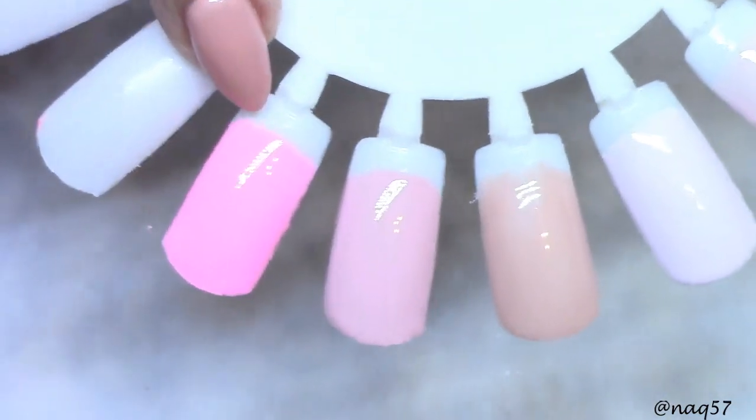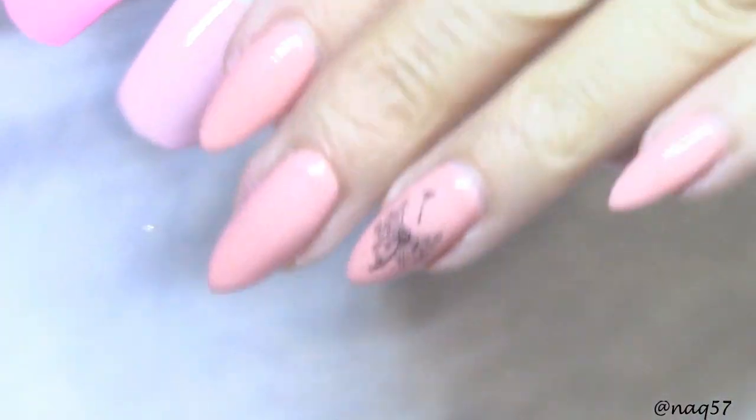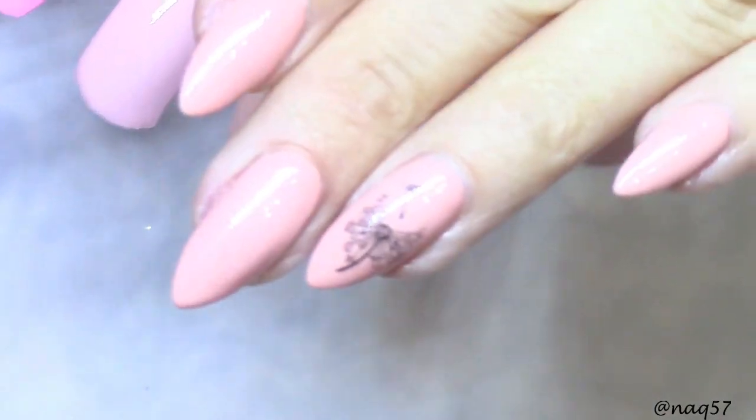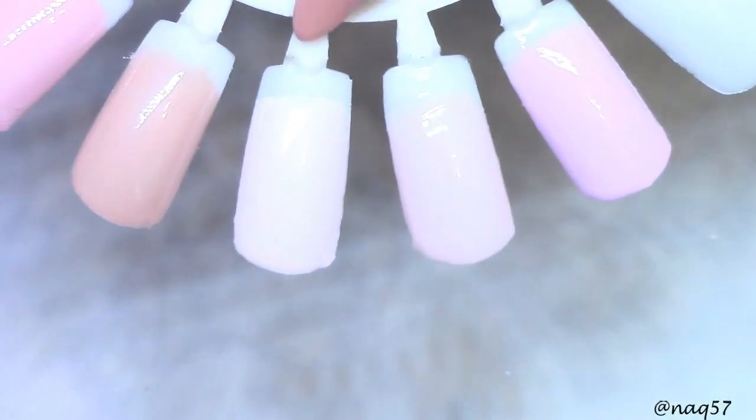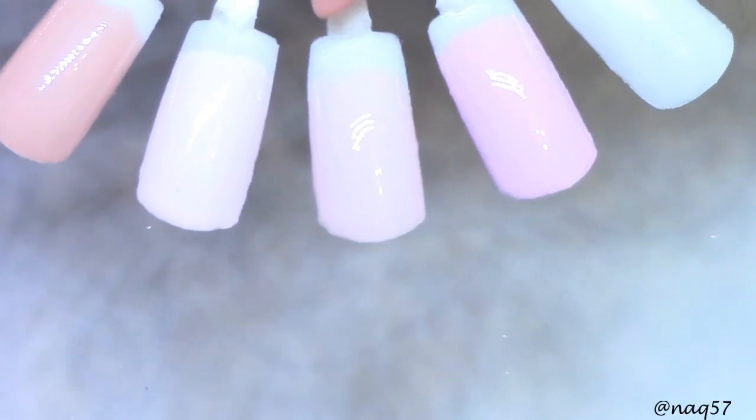I don't know if it's coming through on camera — it almost appears to be like a neon next to the others. This one tends to be more like a mauve. This nude beige color is the one I have on my nails, and yes, I did some art on them — just some water decals to dress it up a little. And this one is a very pale pink.